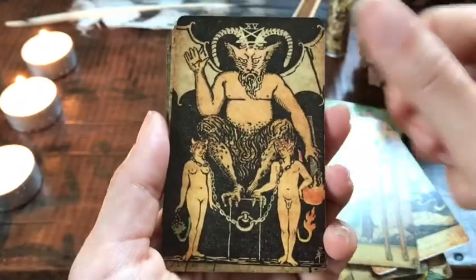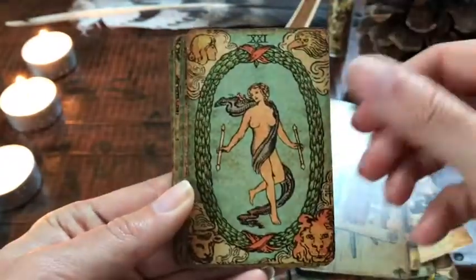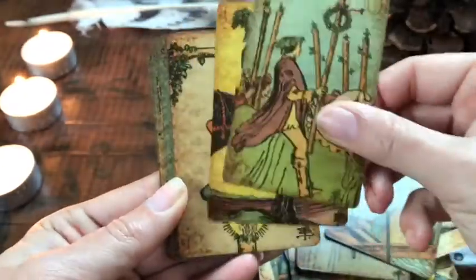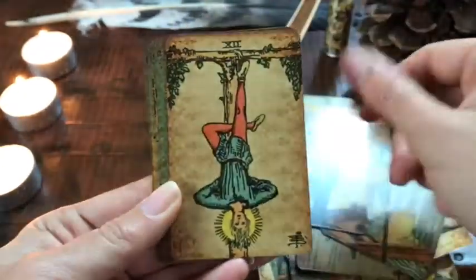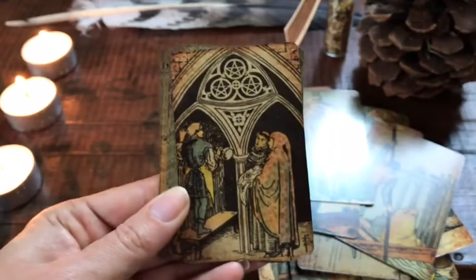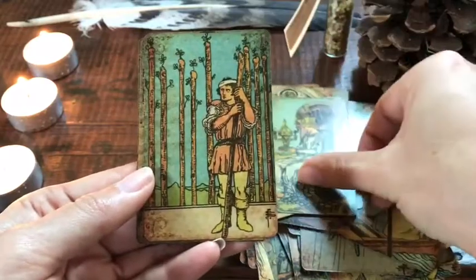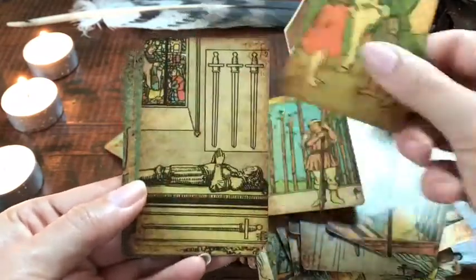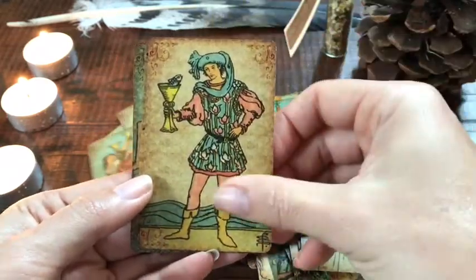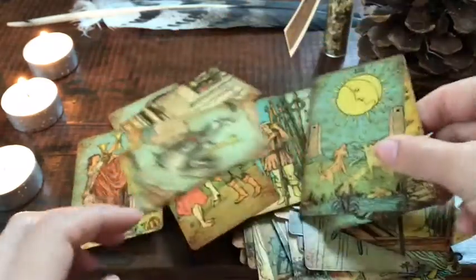Some of the writing on the extra cards is kind of small. This deck goes with me everywhere — I put it in my purse and it's protected by its case. People I've read for with this deck really like it and they love its smallish size. The answers and advice it gives just seem really gentle with this deck.